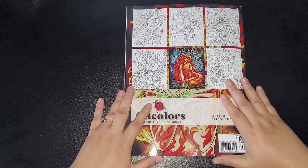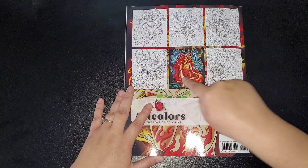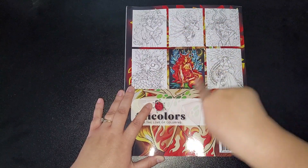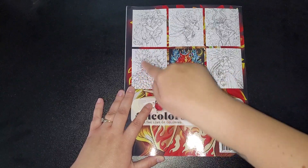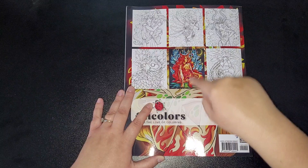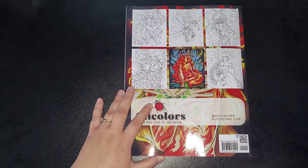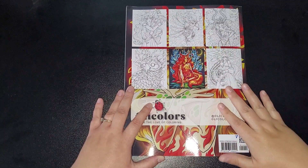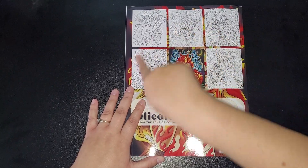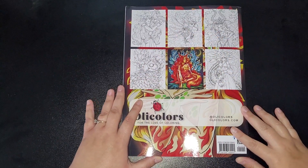Then there's a bit of information about leaving a review, and that's the back of the book. As always, you get a few images on the back as well. There's one that's colored — I really like it when they include some colored images, either complete or partial. It just gives you ideas on how to color them. So you know what you're getting with this book.